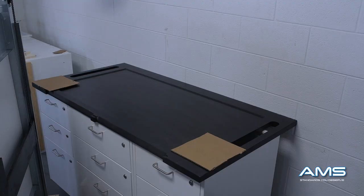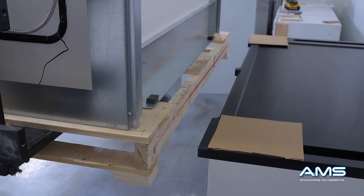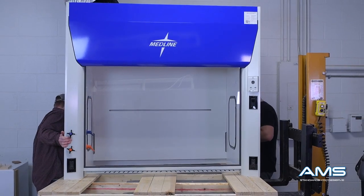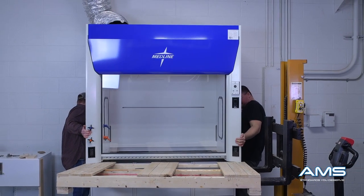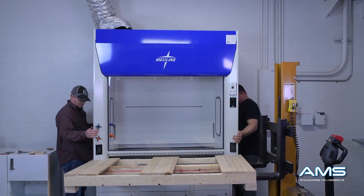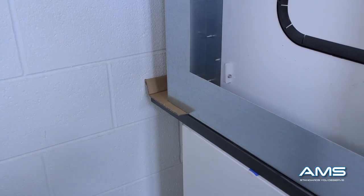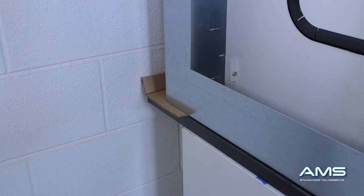Place two cardboard sheets down onto the countertop. These will help with sliding the hood back while also protecting the top of the countertop from damage. Now lift the hood onto the countertop and place it into position. Be careful and take your time sliding the hood back — try to do this as evenly as possible. As you can see, the cardboard helped slide the hood back while also protecting the counter from damage.